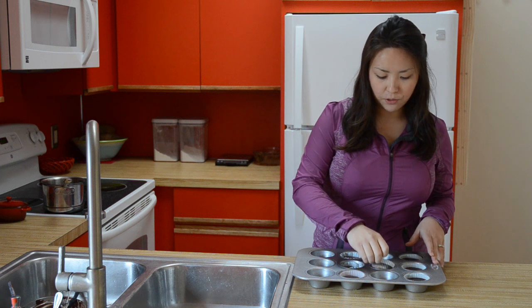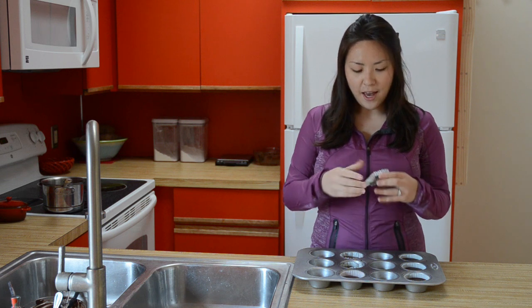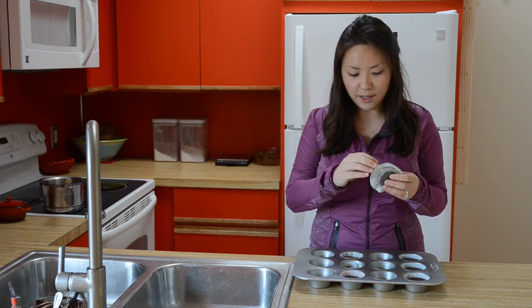After your peanut butter cups are done freezing, all you have to do is peel back the wrapper and eat it. I will say that these make a really awesome edible gift. With Christmas coming up, you can buy those Christmas-y metal tins and get the cute little decorated cupcake liners, and you have an awesome Christmas gift.